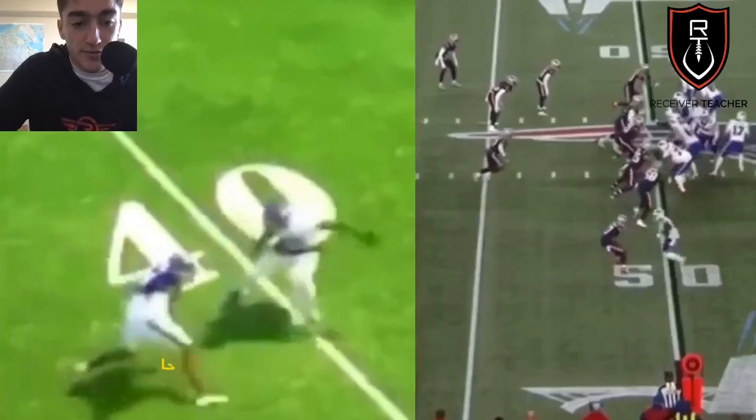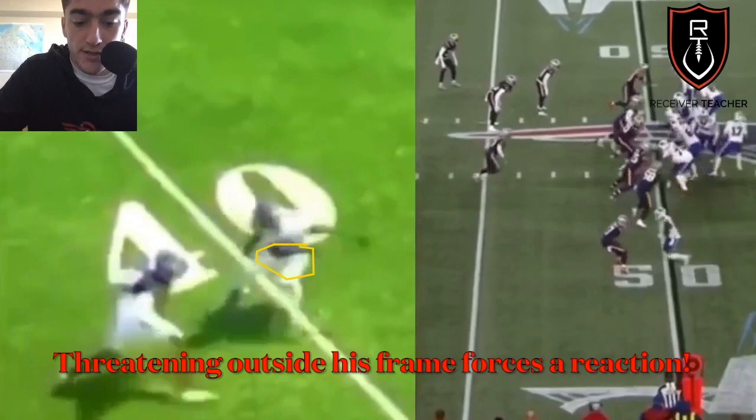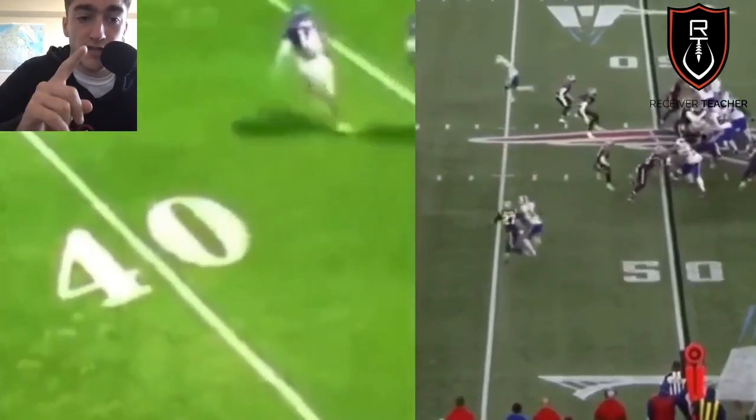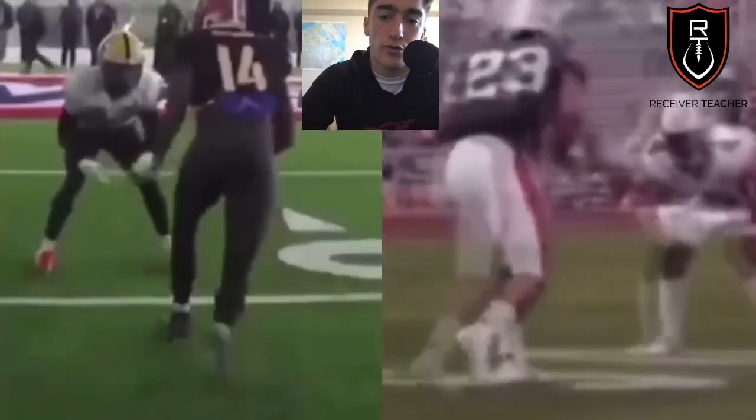If you just do some little steps right here, he can just stay square — he's not going to be threatened by that. So you'll see right here, he opens his hips, and now he can go up and straighten up for the slant. That's a one-step jab. And like I mentioned in my 'How to Beat Press' video, you always want to pair your releases together.